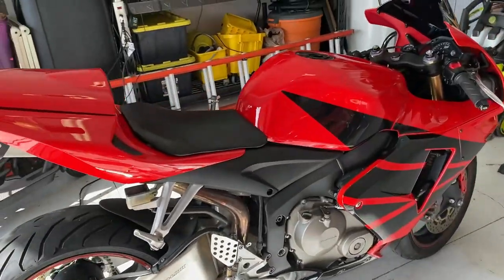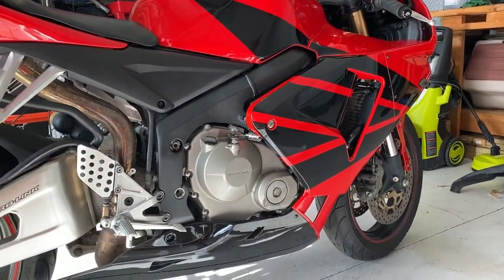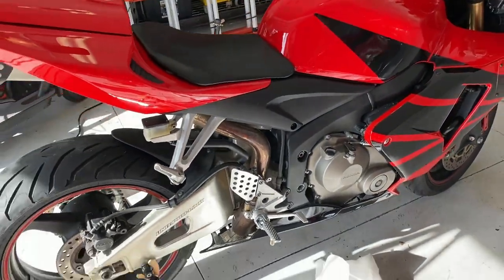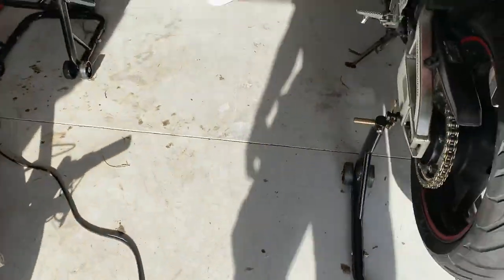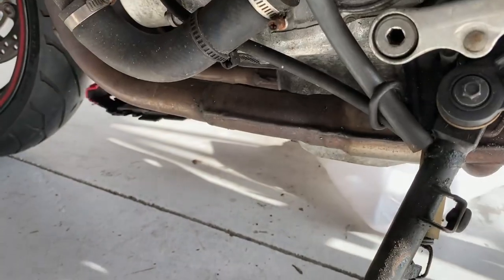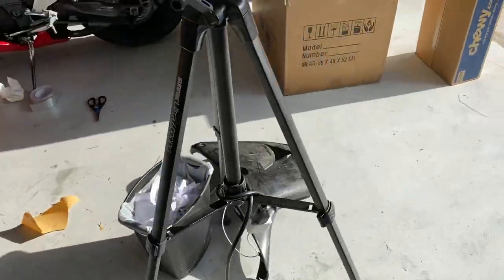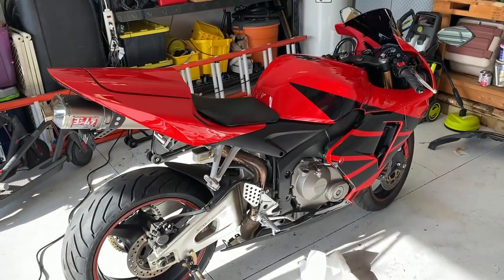I officially have the right side of the bike completed — all the fairings mounted — and I think it looks awesome. Honestly, for an aftermarket kit, this thing came out great. You can see that I've got the heat shield in there. I went ahead and did a layer of aluminum tape plus the heat shield just for some added protection. I'll be doing the same thing over on the left side as well. Let's go ahead and shift over all of our equipment and tools and do the same thing on the left side.